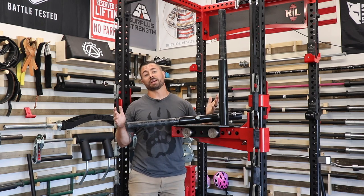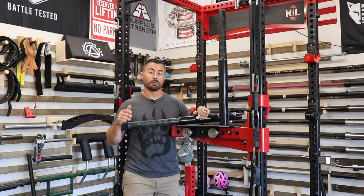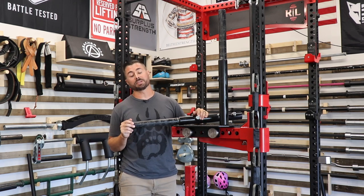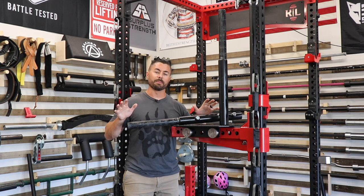For that reason, it's my opinion that the Mammoth Bar doesn't make sense for most garage gym owners. For a commercial gym it might make tons of sense, especially if you focus on strongman and powerlifting, but for most garage gym guys it really doesn't make sense.